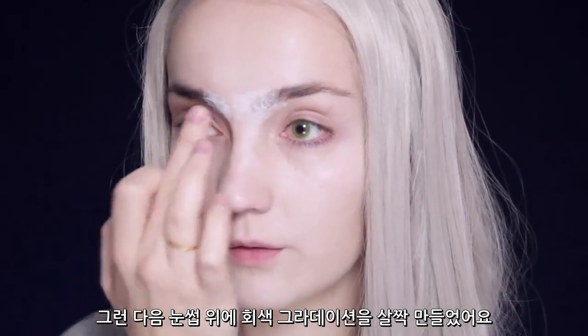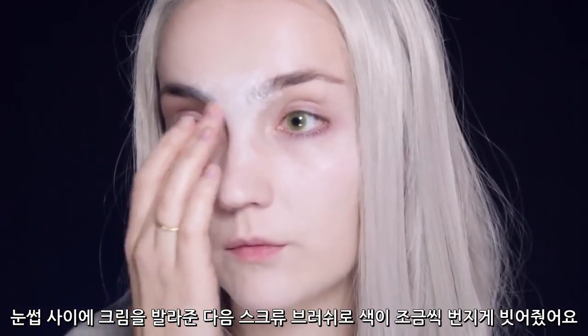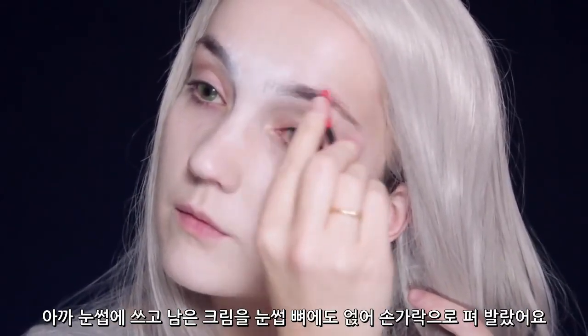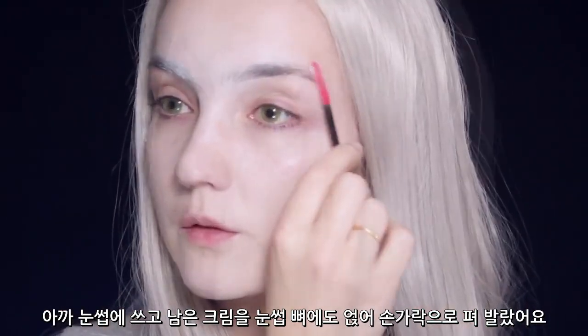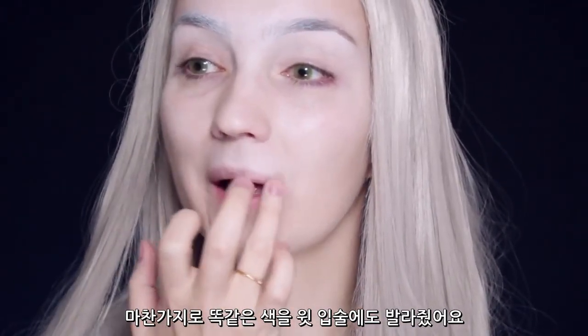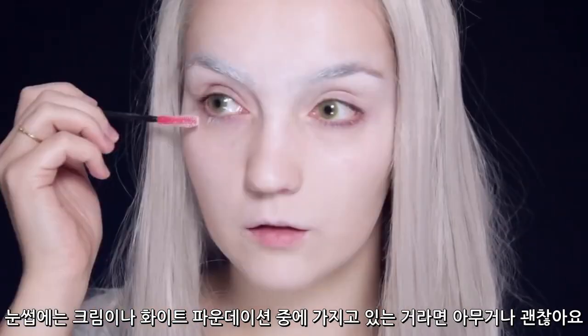Then I'm going to create a little bit of a gray gradient on my eyebrows. I'm going to be using a cream at first in between the two eyebrows, blending out with my finger, and then taking a spoolie to slowly run that color through. With whatever's left, I'm also going to apply some color just underneath the arch of the brow and blend that out with my finger. Then I'm going to take that white and go over the upper lip and blend it out. For the eyebrows, you can alternate between a cream or a white foundation — just use what you have to hand.